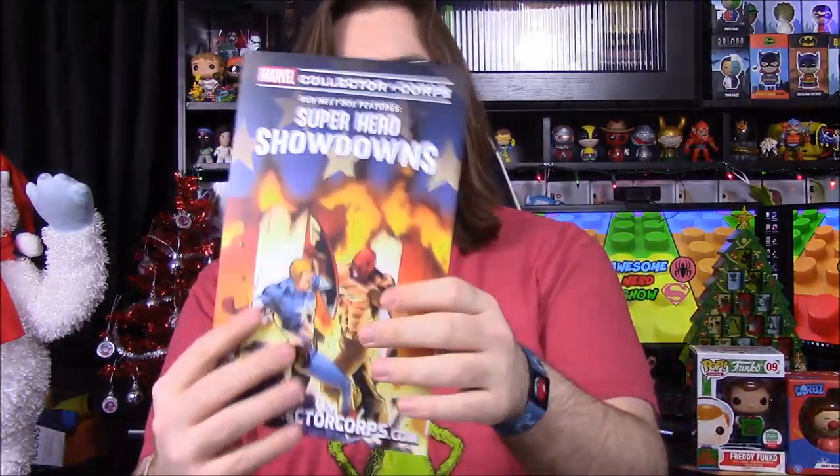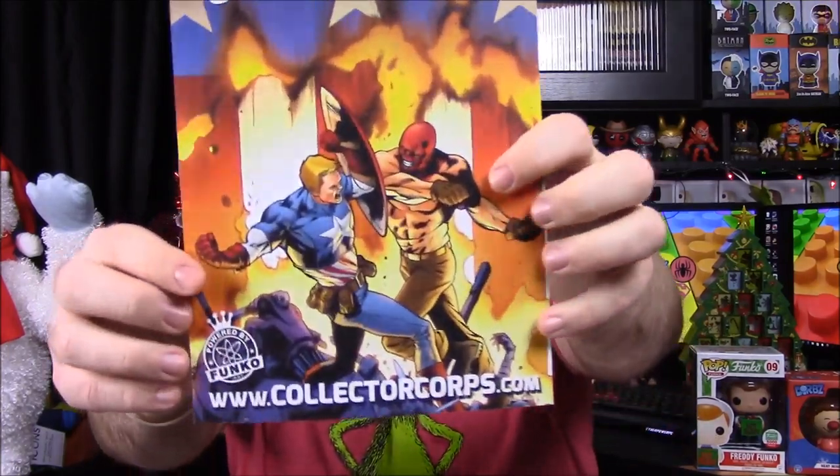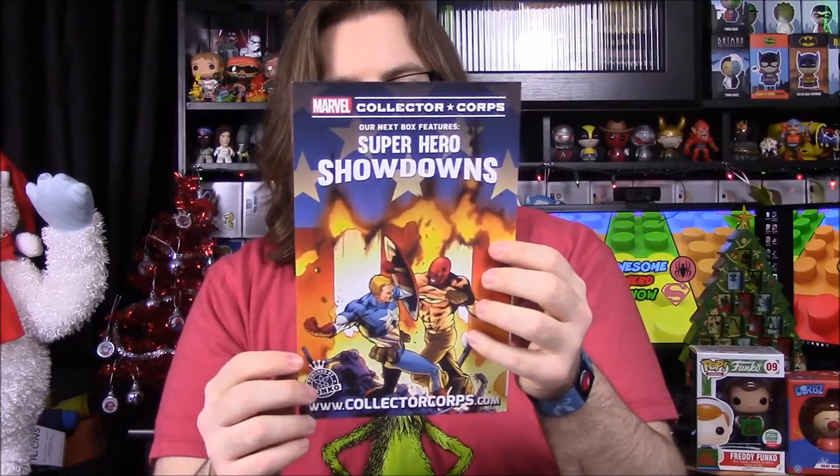Next month is Superhero Showdown — there's a Captain America and Red Skull on the card, so it'd be cool to get those two facing each other, though it'll probably be something different. That's it for the Marvel Collector Corps this month. Hit that thumbs up if you enjoyed, leave comments below, hit the red subscribe button to check out all our unboxings, and we'll see you next time!